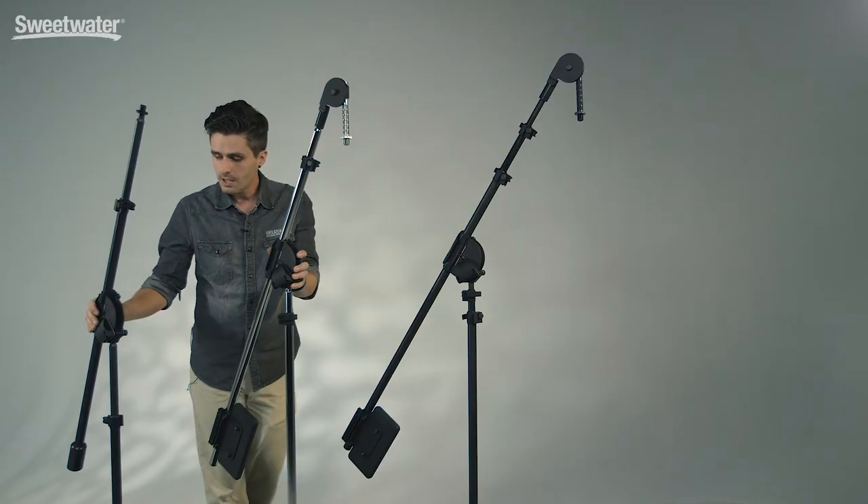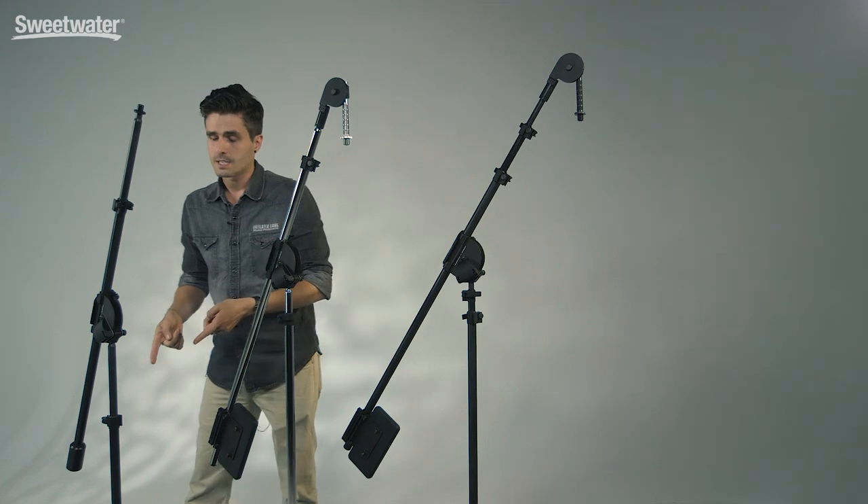Then we move down to the 1100. This has a 5-foot boom and a 5-foot mast. This is also a very capable stand but it keeps you portable.